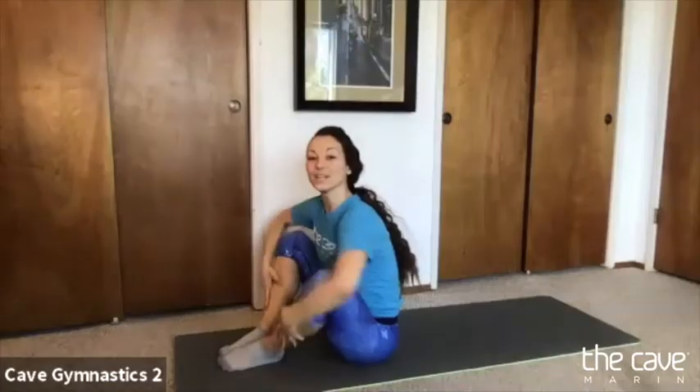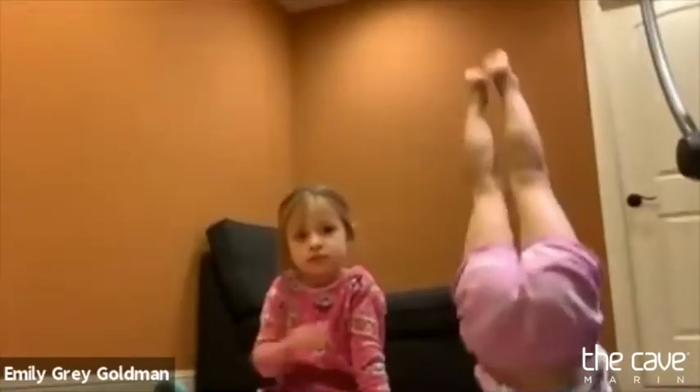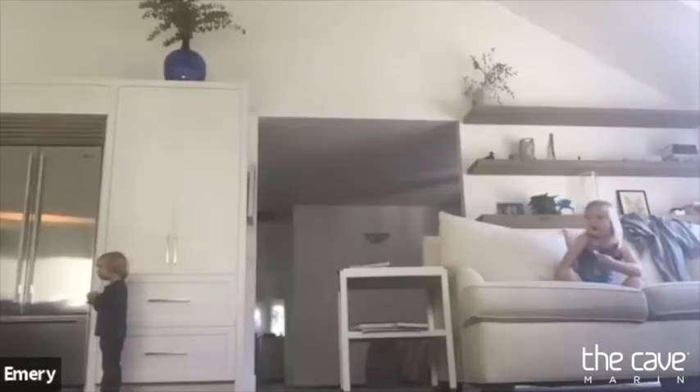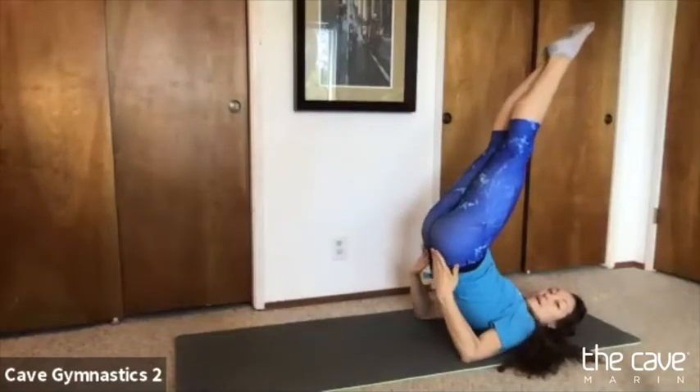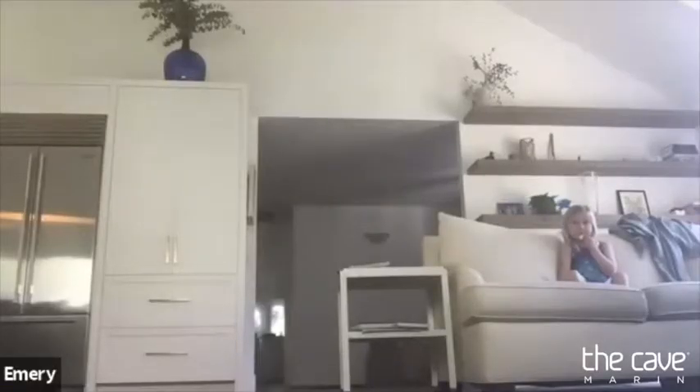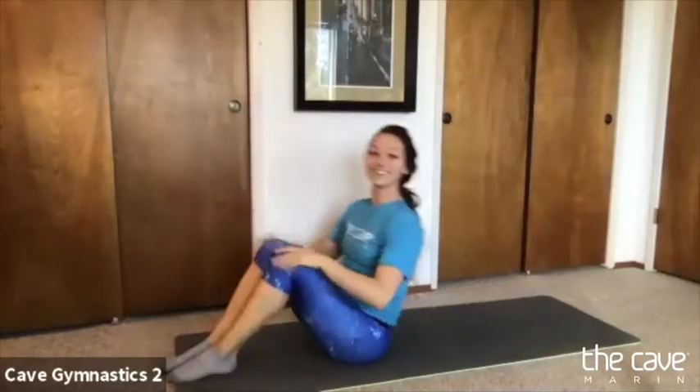We're going to try to hold a candlestick. Who's ever done a candlestick? Put two thumbs up. We're going to shoot our feet up to the ceiling and try to hold our back off the ground to keep our feet up there. Let's try it for four seconds. Ready? We're going to roll our feet up and try to hold your back up off the ground for four, three, two, one. Good job.